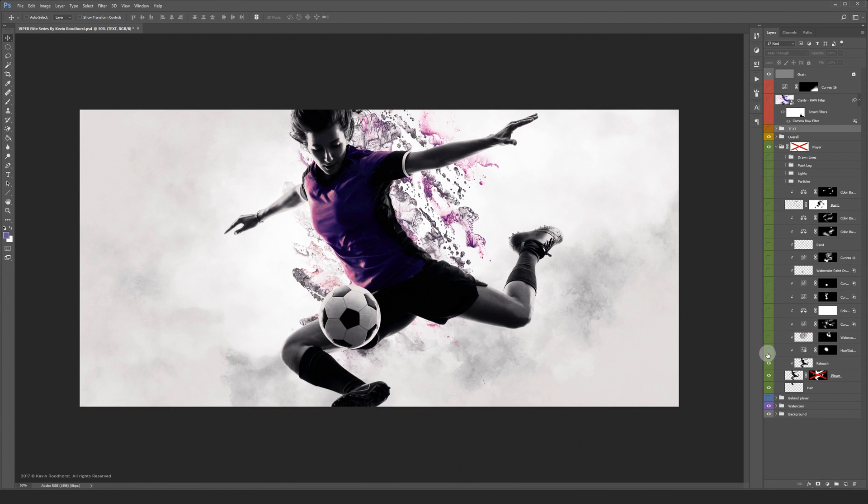Let's turn on the other adjustments and textures clipped onto the player. In the main mask I brushed away some parts, and also in the overall mask I made some adjustments.